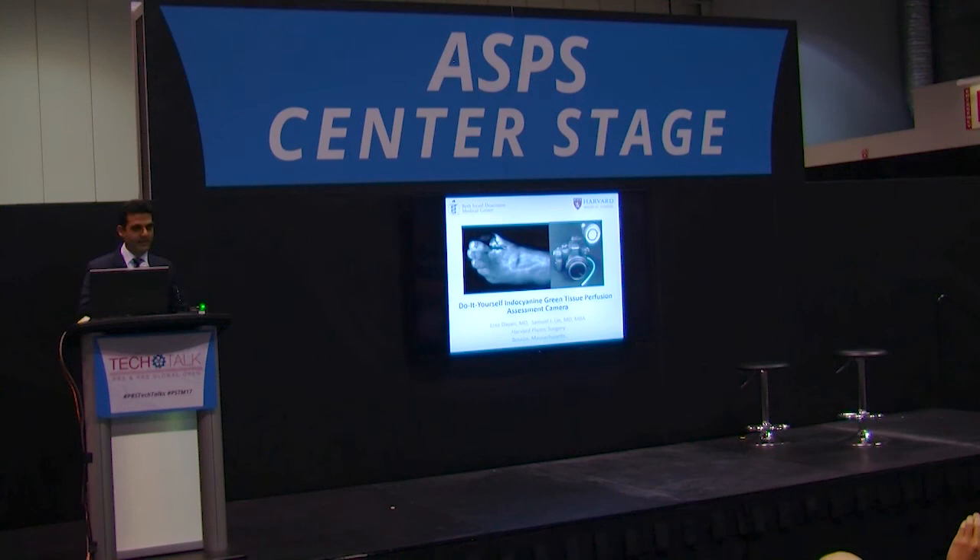My name is Erez Dayan from the Harvard Plastic Surgery Program, and as Donnell mentioned, we will be describing how to kind of do it yourself — make your own indocyanine green camera.